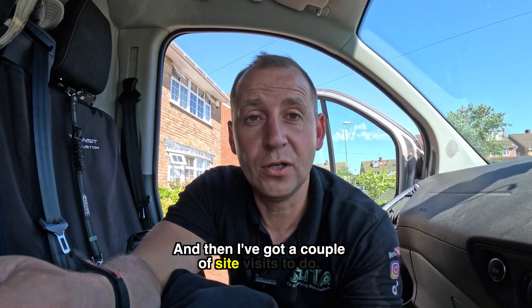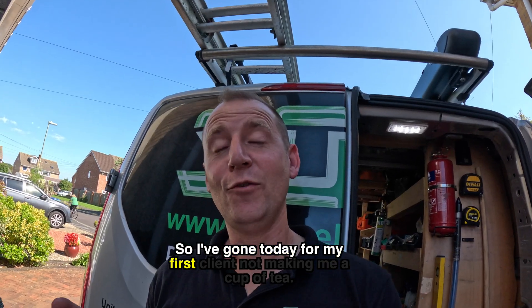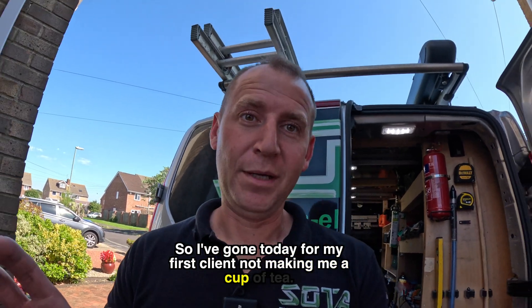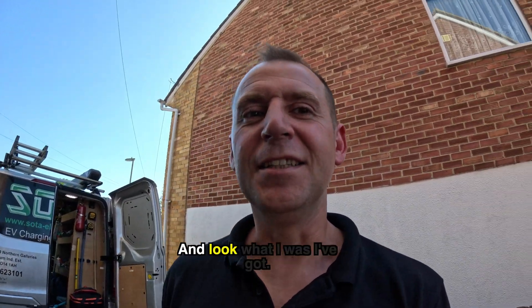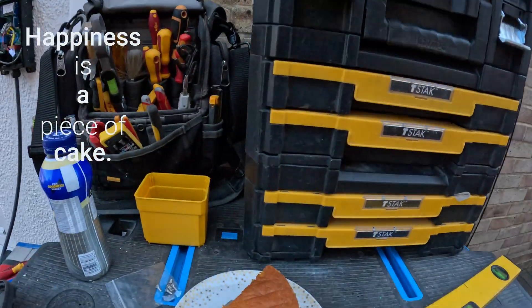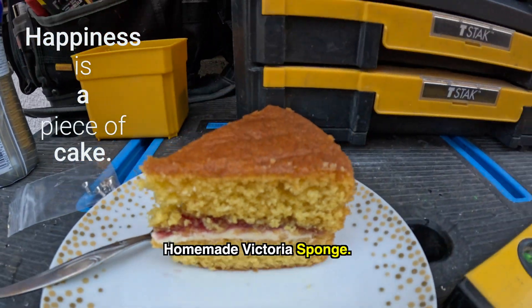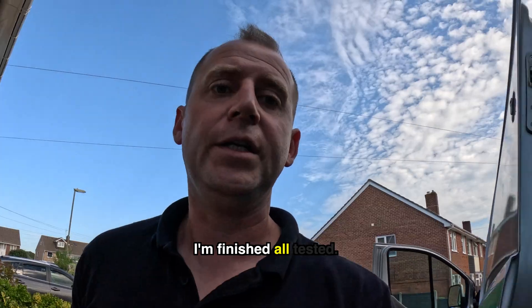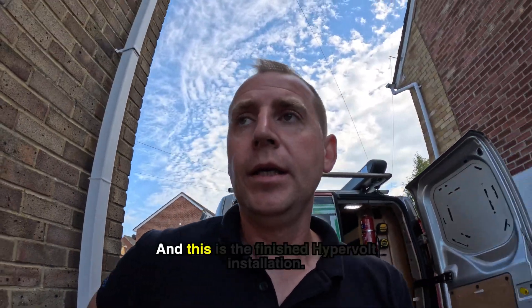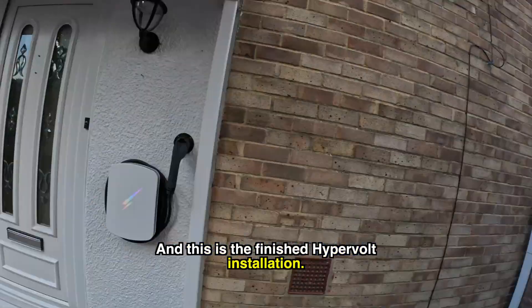My first client didn't make me a cup of tea — unbelievable. But my new client has had teas and look what else I've got: homemade Victoria sponge! It's ten past five, I'm finished, tested, packed away.